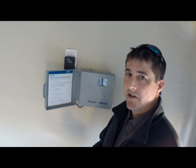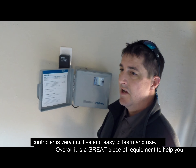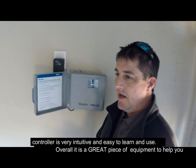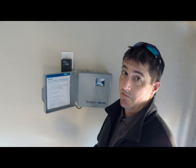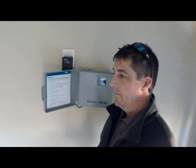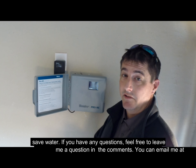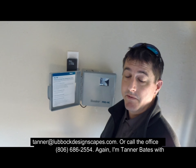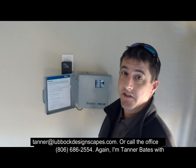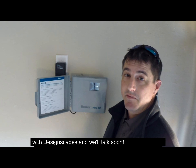The app that comes with this thing is really intuitive, really easy to learn and use, and it's overall a great piece of equipment to help you save water. If you've got any questions, feel free to leave me a question in the comments. You can email me at tanner@localdesignscapes.com or call the office at 686-2554. Again, I'm Tanner Bates with DesignScapes, and we'll talk to you soon.